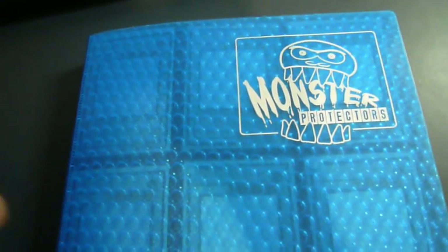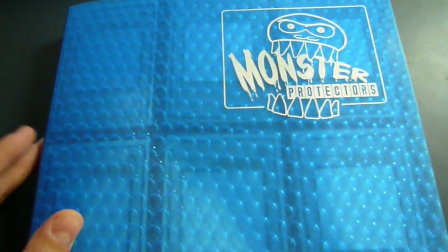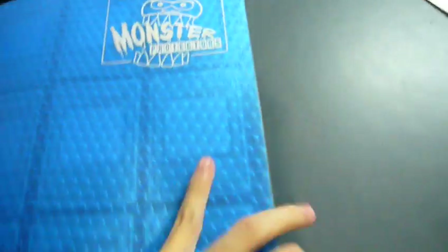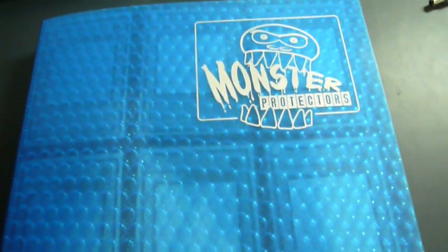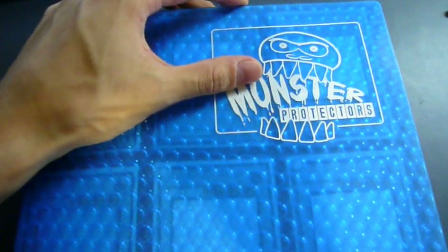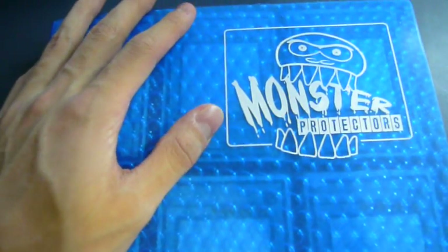Hey YouTube, Saber Metrics here. This video is dedicated to the review of a Monster Binder. I just got this today and it fit most of the cards I've had into it. I didn't really see a review on YouTube anywhere, and I was actually looking for one when I was going to go buy it, so hopefully this helps people who are trying to decide whether to buy it or not.